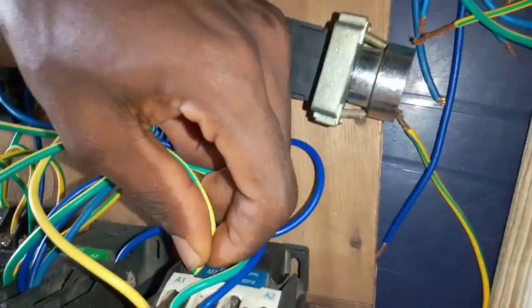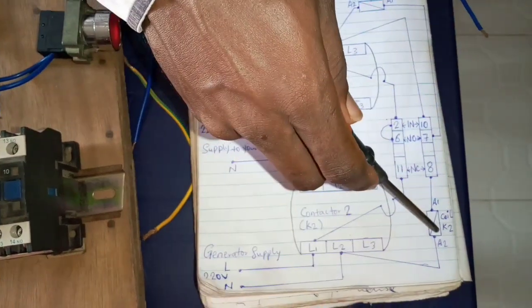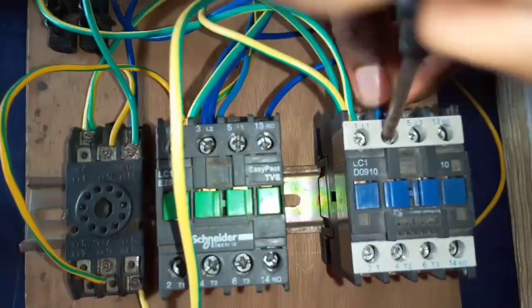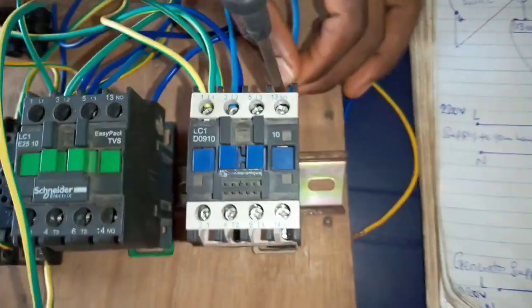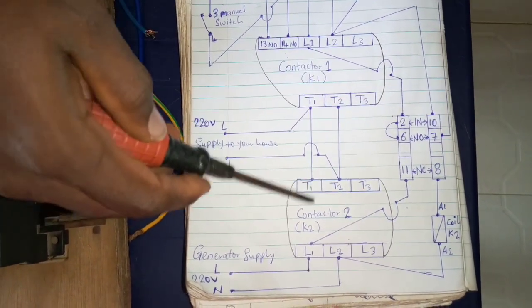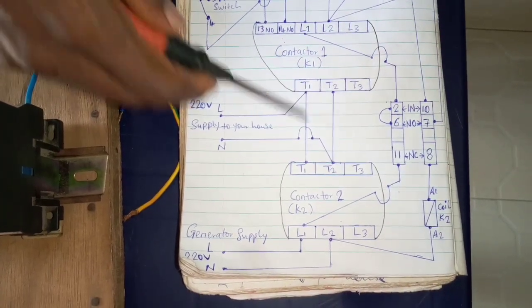From the diagram again, terminal number LO2 of contactor 2 connects to terminal number A2 of contactor 2, so let's connect it. Now looking at the diagram, you see that T1 of contactor 1 connects to T1 of contactor 2, and T2 of contactor 1 connects to T2 of contactor 2. The load to your house comes from T1 and T2 of both contactors.